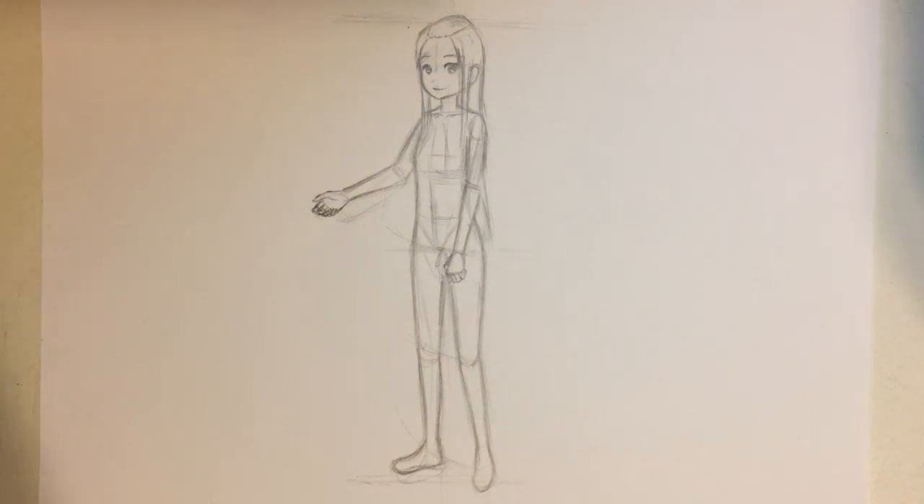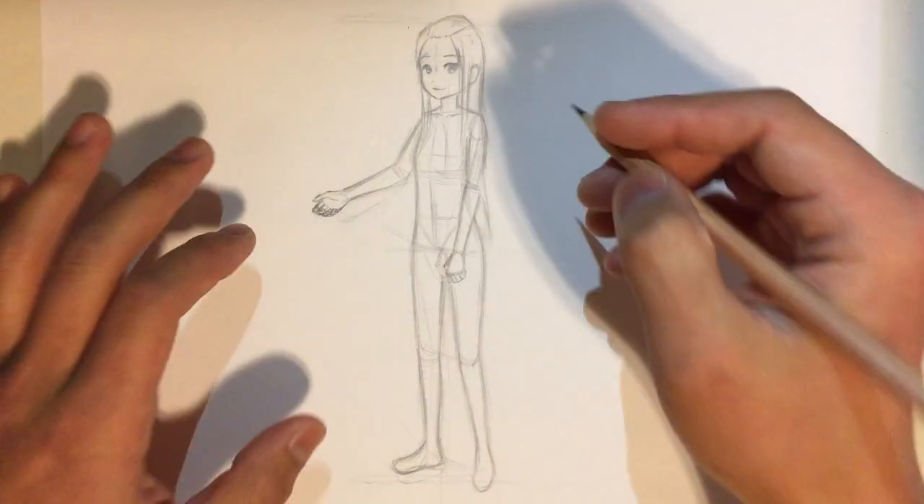Hello guys, today I'm going to show you how to draw an anime girl in kimono. Most of you probably already know that kimono is basically traditional Japanese dress, but there are many types of them. The one that most people probably think about is yukata, which is basically a summer casual kimono — a full body dress with a butterfly on the back. So let's get started.